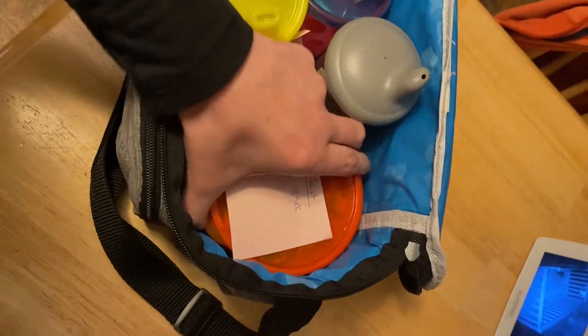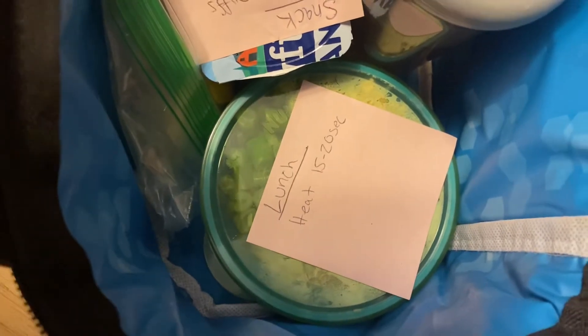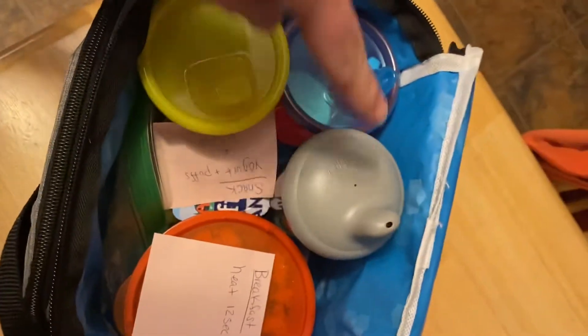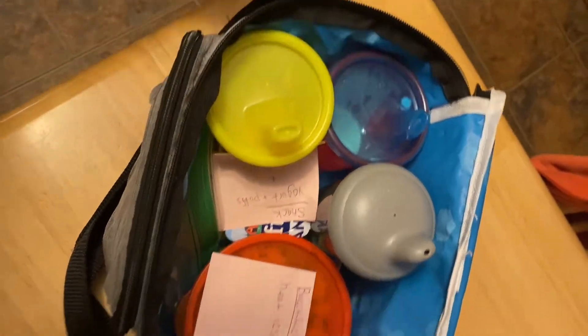So this is how I pack his lunch. I do his lunch at the bottom, let her know how long to heat it for, maybe his breakfast. He's got his little snacks in here, his water, and then his two milks for breakfast and lunch.